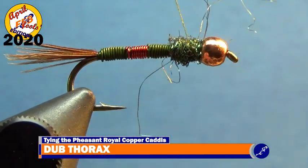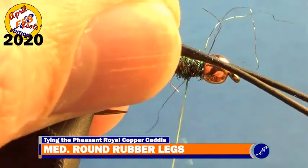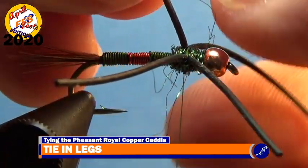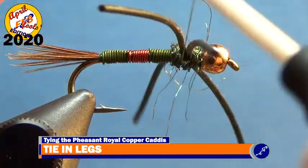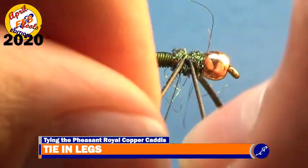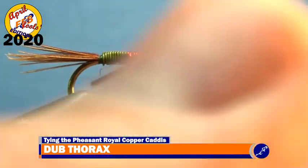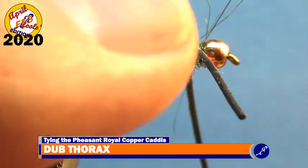Once the thorax has been dubbed, wrap the thread to its middle. Take two strands of about four inches of medium black rubber legs, cut them in half, and lightly tie them to the fly with a couple light wraps of thread. Now that the legs are loosely secured to the shank, separate them so that one sits on the near side of the hook and the other sits on the far side. Tie the legs down with a couple more wraps of thread. Dub the thread with a bit of peacock ice dub once again and cover the tie-in point of the legs by wrapping the dubbed thread around it. After the tie-in point is dubbed, wrap the thread to behind the bead.